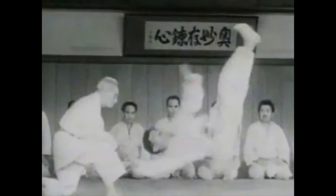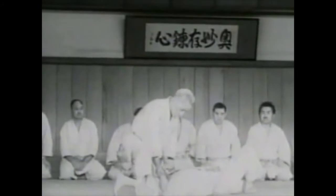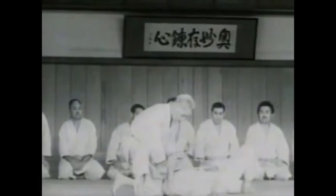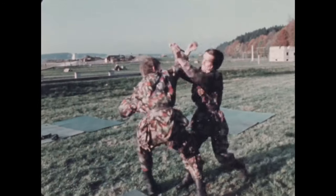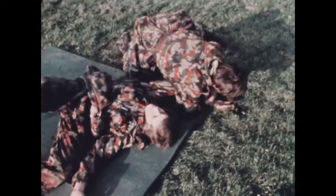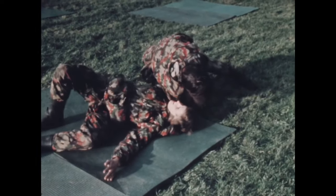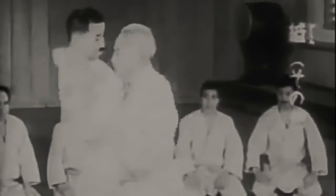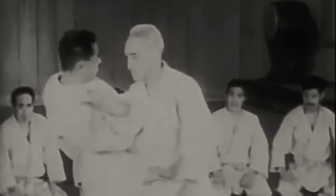You have classical wrist locks where you turn the wrist and change level, and they are obliged to go down — otherwise they will suffer serious damage to the elbow, shoulder, and wrist depending on how you apply it. You also have arm entanglement — ude garami — which you can get from standing, and then either go down with it or finish it standing.